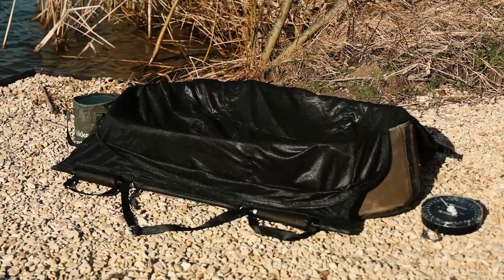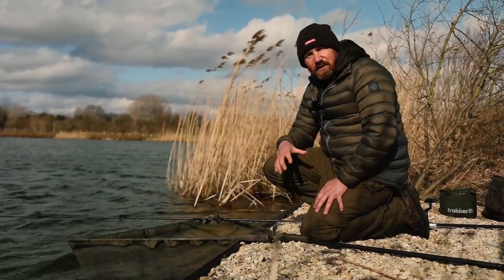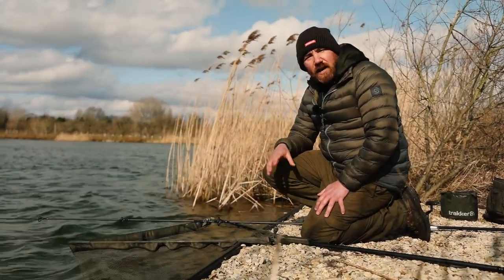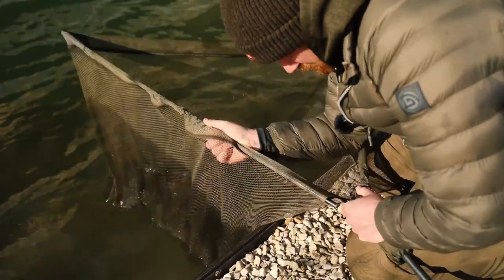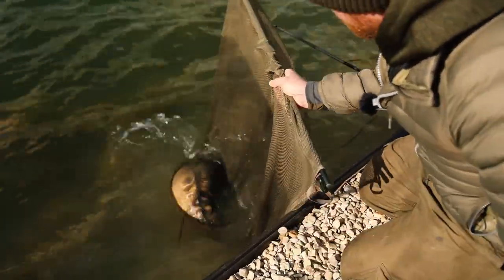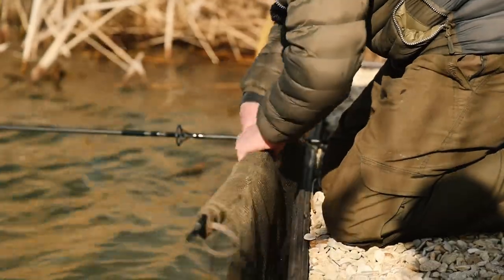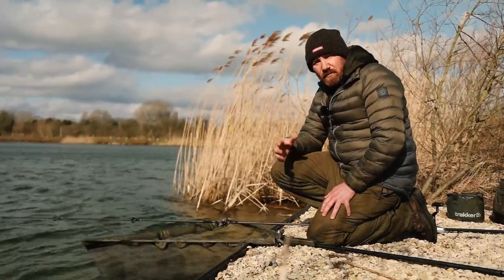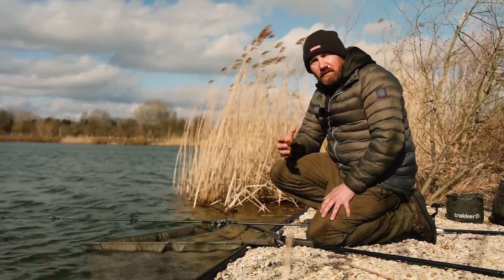Then I'm going to place my retainer nice and neatly over the unhooking mat and the next thing is to get the fish out of the water. Now to do this safely, the easiest way is to break down your landing net and roll it down. I'm going to remove one of the arms from the landing net, put them together, and ensure the fish is in line with those arms. Once it is I'm going to roll them down all the way until I get close to the fish. This means I've got the fish nice and secure in the net with no way of it getting out.